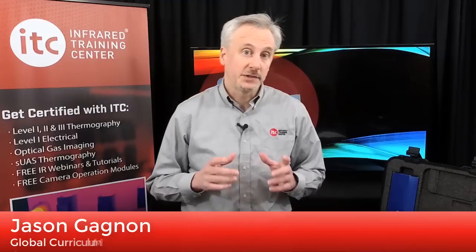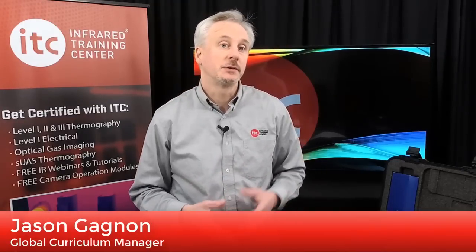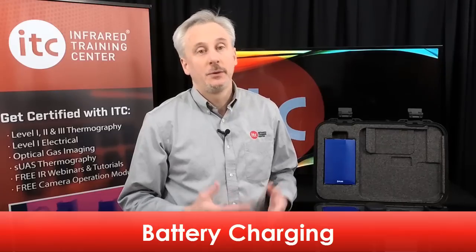Included with the camera are all of the essential components and accessories required to get you up and running with your new thermal imager as quickly as possible. This segment will orient you with the basics of unpacking your camera, including an overview of battery charging, where to find some important accessories, and how to register your camera online. One of the first things you'll want to do is to charge your new batteries. We recommend charging them for about three hours before first use.